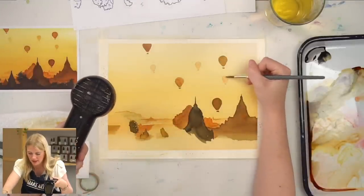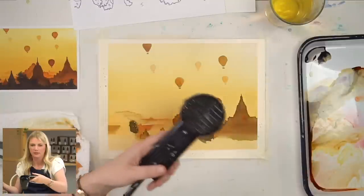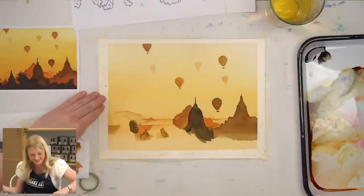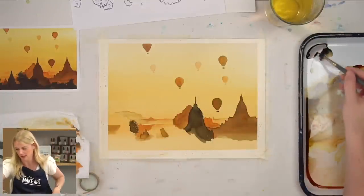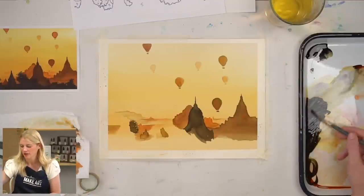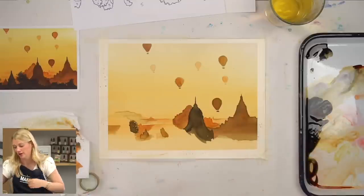Let that dry. You can add some extra saturation to some of these hot air balloons if you're missing some of that really gold color. The farthest one I would try and leave alone. Now we are going to do our foreground, which is going to be our darkest layer. I'm going to take black and mix it with the brown gold that I already have — this is just going to add a little bit of color into that black so the straight black doesn't feel super disjointed from the rest of our painting.